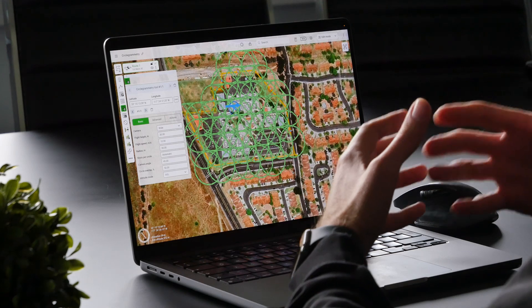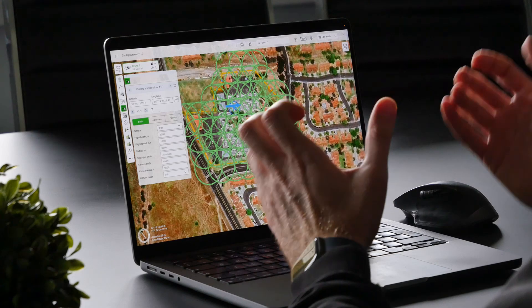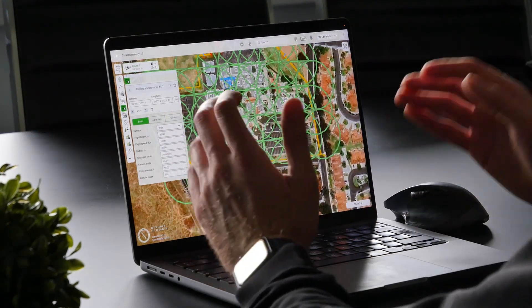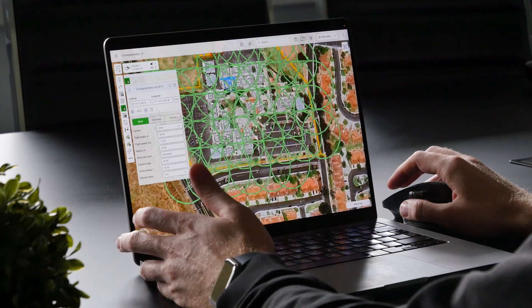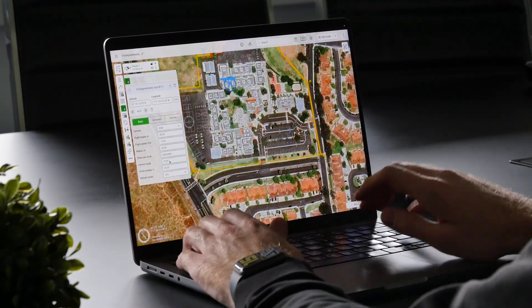The next parameter is the Camera Angle. By default, this is set to 45 degrees. However, you can change it based on the results you want and the area you are scanning. For an area like this, where there's a lot of detail on the roof, I would set this to a slightly higher value so the camera is more tilted towards the ground. Let's change the Camera Angle to 70 degrees.